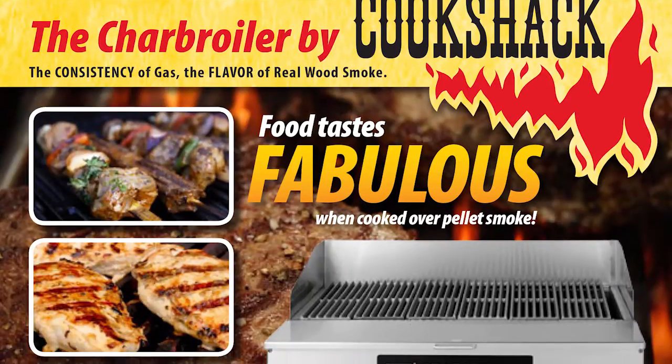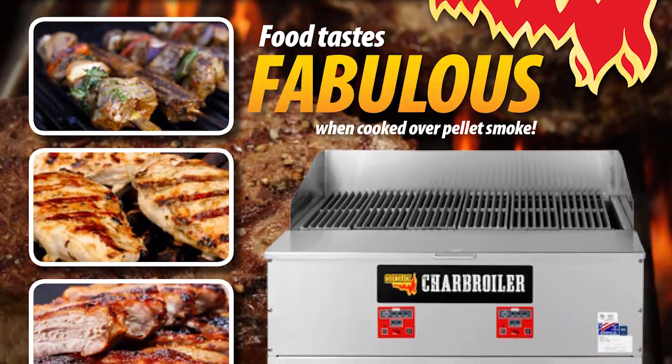We're going to grill these on the charbroiler. We're going to be using a CB-036.